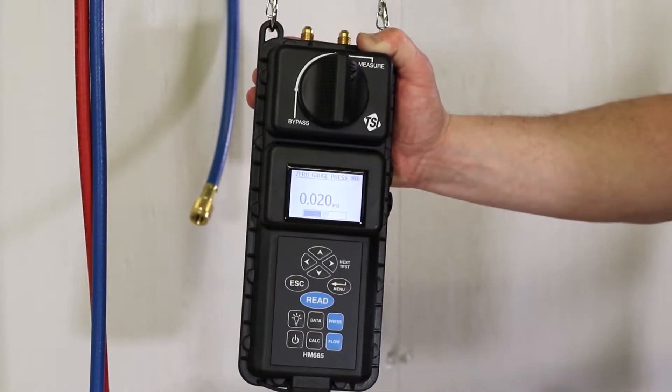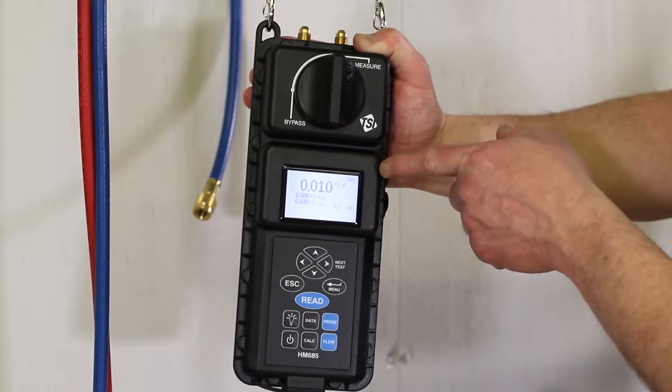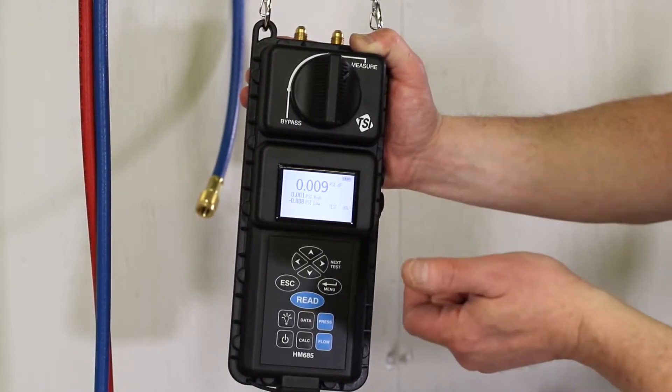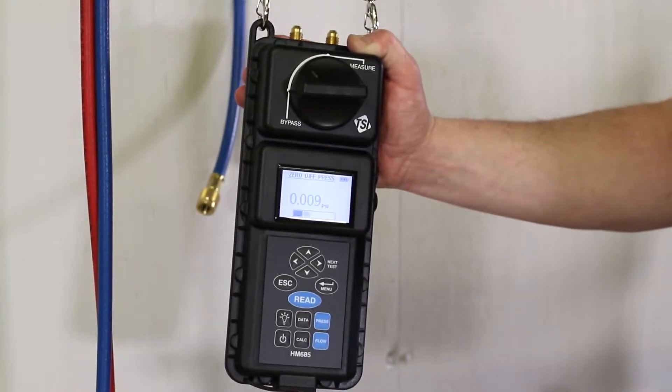When it completes the zeroing process for the gauge pressure sensor, it'll go into its run mode and show the differential pressure, high side and low side pressure simultaneously. To zero the differential pressure sensor, we turn the valve handle from measure to bypass.